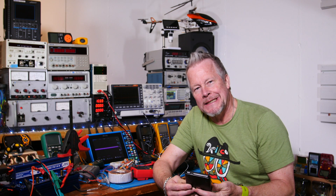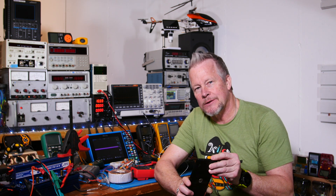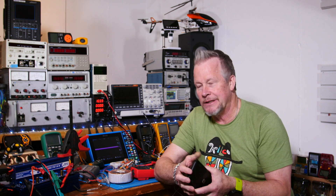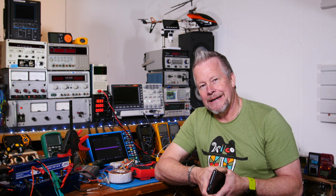Hey guys, Eddie Aho here with kissanalog.com. Today I want to talk about a very important subject. It's a common problem — something we've been taught in school that we follow just because it sounded right. What I want to talk about is how much do you derate your resistors? If you have to dissipate a half a watt, do you get a 1 watt resistor so it's derated by 50%?